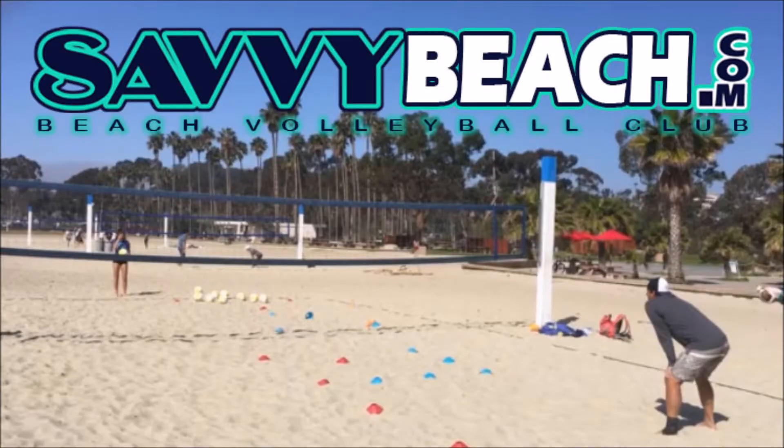Visit SavvyBeach.com to see our class schedule, to learn how to use these techniques, and play our skills games to get scored and see where you rank with other players.